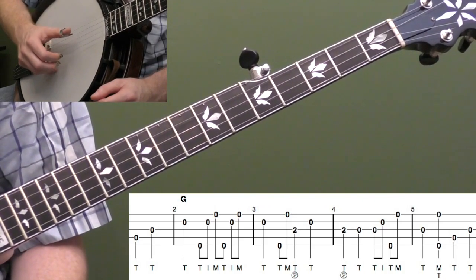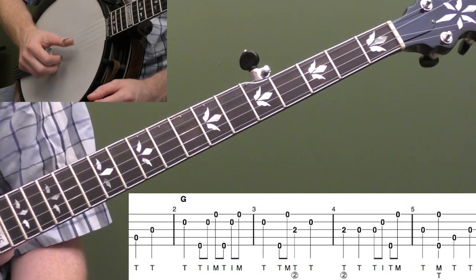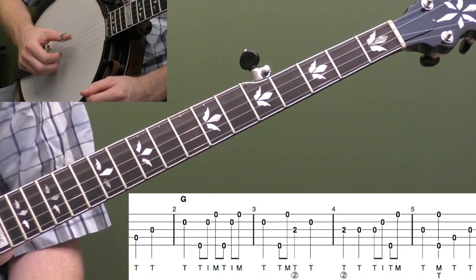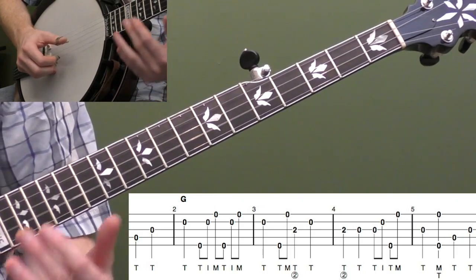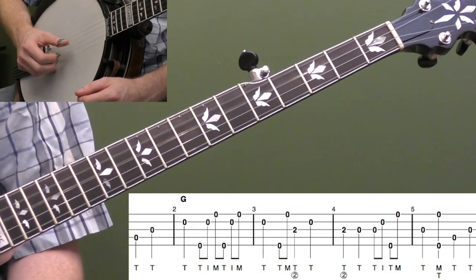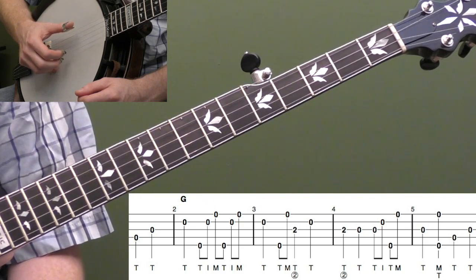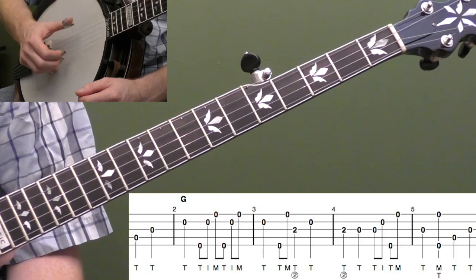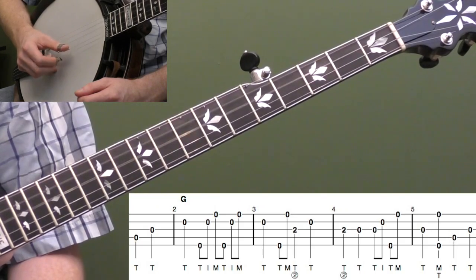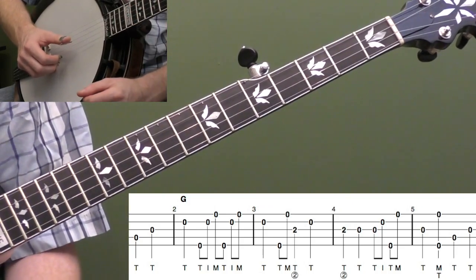You can count beats one and two, then we're going to go three, four, and then move our thumb up to the second string to start measure two. So we hit the fourth string, the third string, and then the second string, all with our thumb. I recommend counting beats: one, two, three, four, then play beat one. Then go up and do two forward rolls — thumb, index, middle — on strings five, two, one. Notice how I'm using my thumb twice in a row at the beginning of measure two to help play that first quarter note, giving it full value.